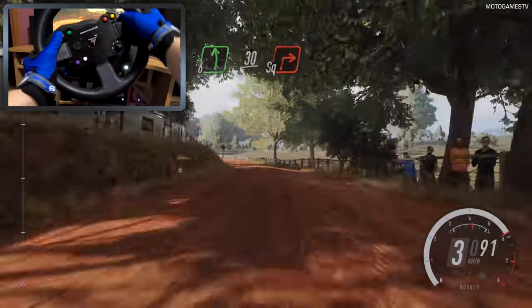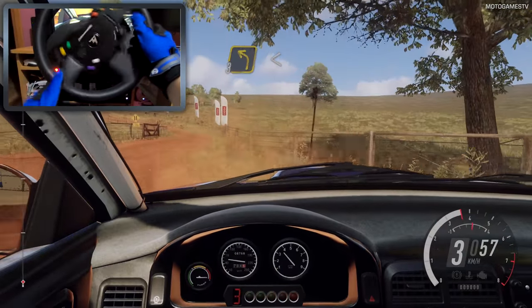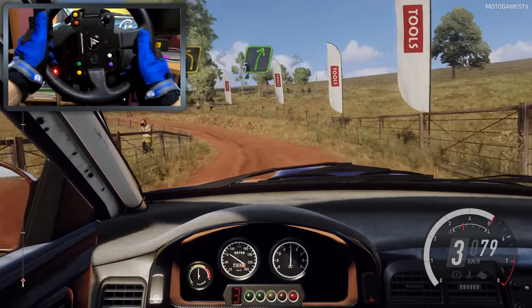50. 6 left, 30, turn square right, into 3 left long, opens up a crest, into 5 right long.